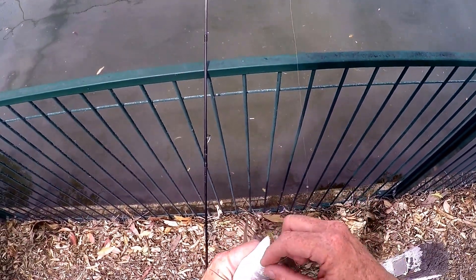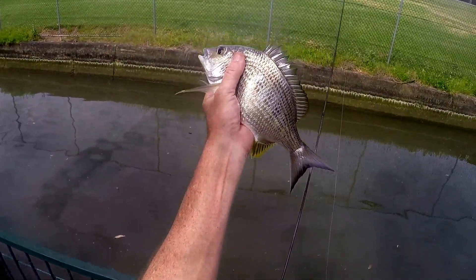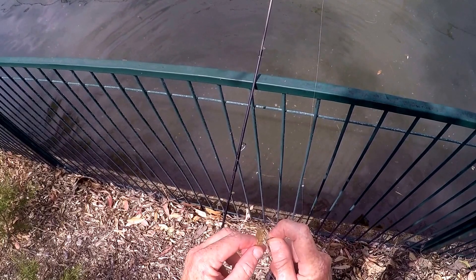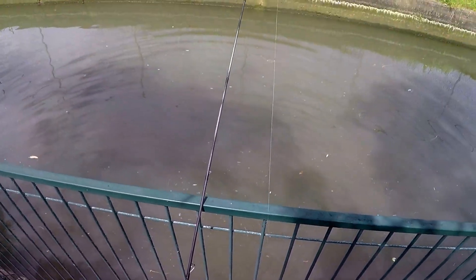Let go. Nice little brim, let him go. Salvage this rubber — not the right rig, not the right rig.